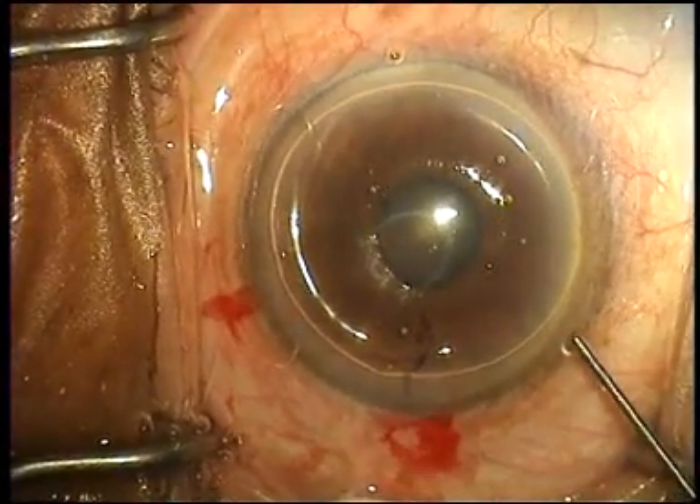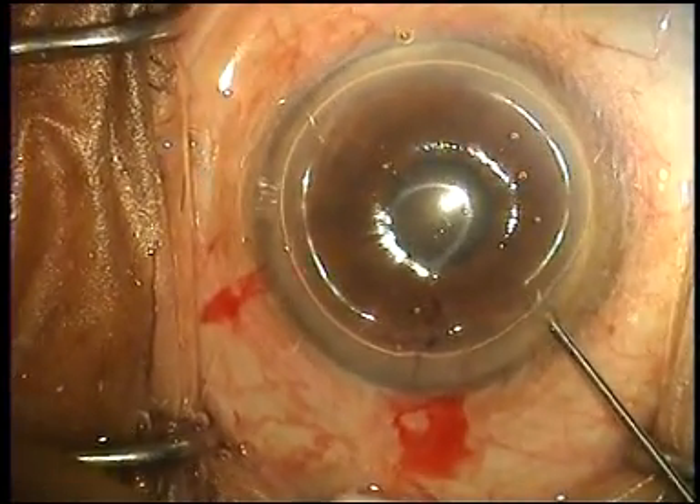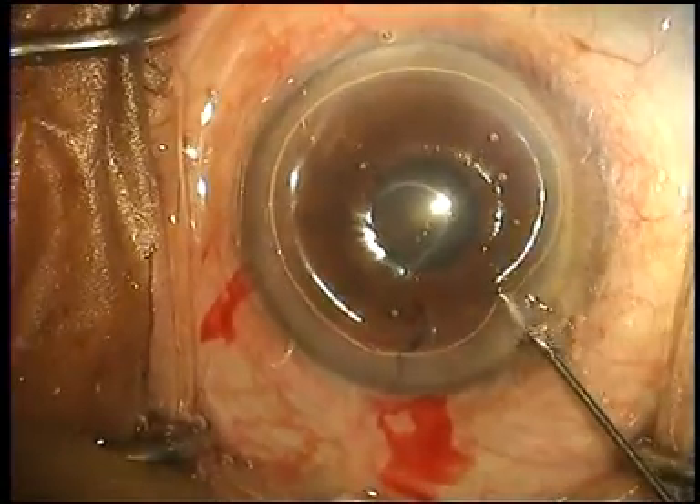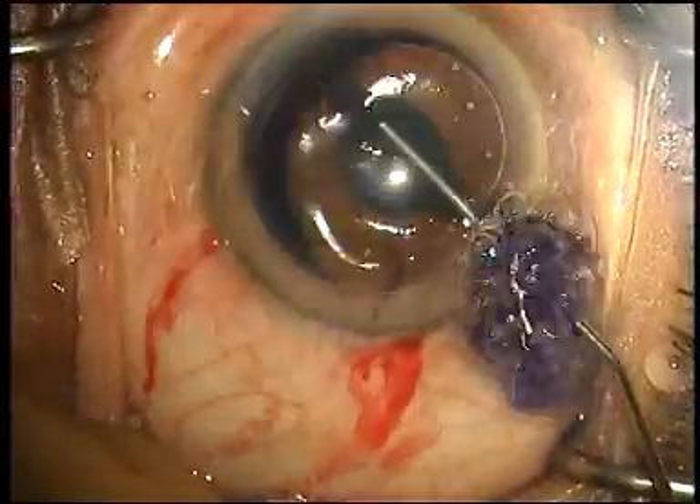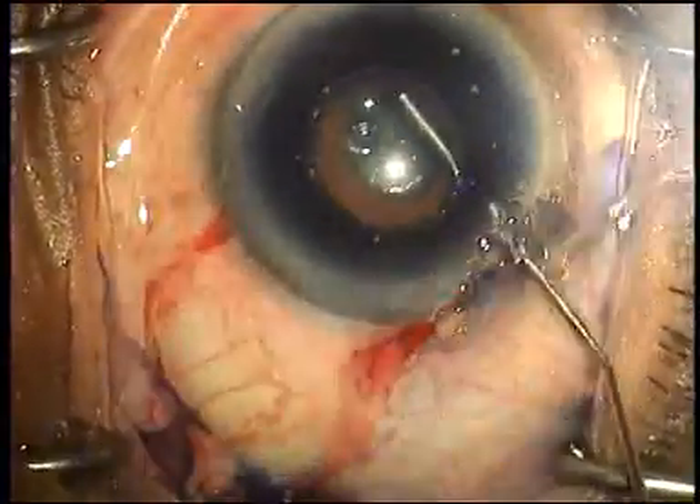This is a case of a 70-year-old man who was on Flomax. As you can see, the pupil is not dilating at all — it remains in an undilated state despite maximum medical dilatation.